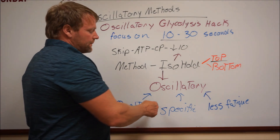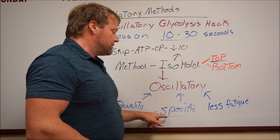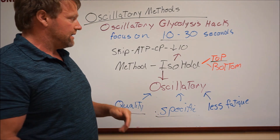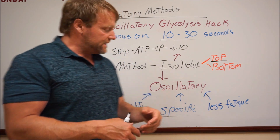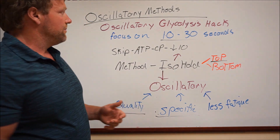Now, if you've definitely identified that your athletes need work in the lactate zone, this is definitely a way to get through that and get very specific work done in the glycolysis lactate phase. This is less fatiguing, so you can get higher quality work with this glycolysis hack.